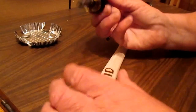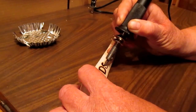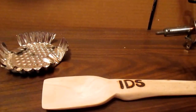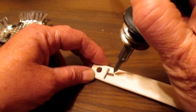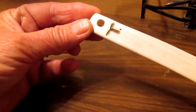To decorate, I take a pyrography tool — IDS, instinct de survie — my forum. The signature. It's for the teacher.